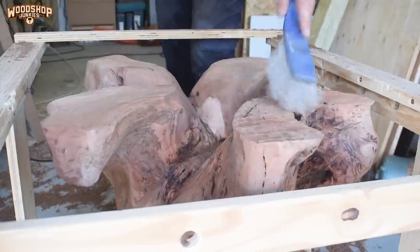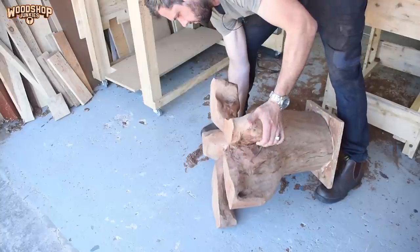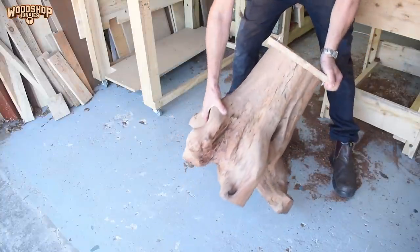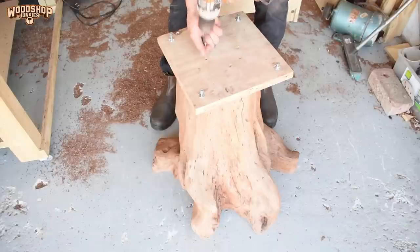I first did the root area, referencing the attached plank with the leveling bolts. After that I flipped it over, removed the plank, and did the stump area while referencing the rooted area that I did first.